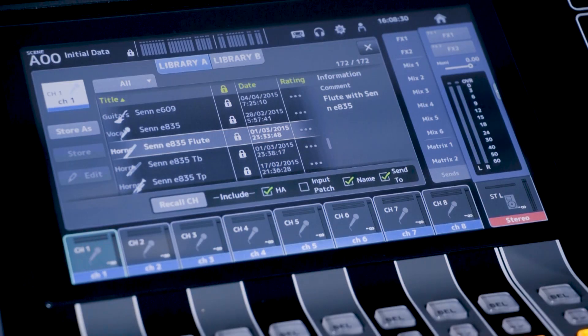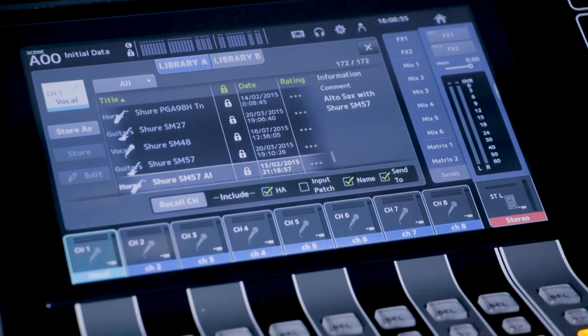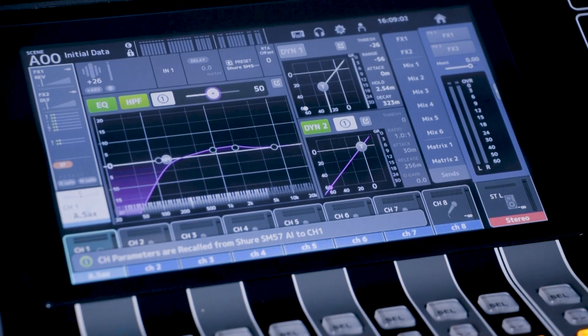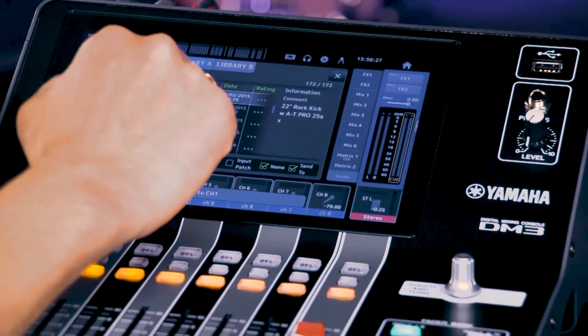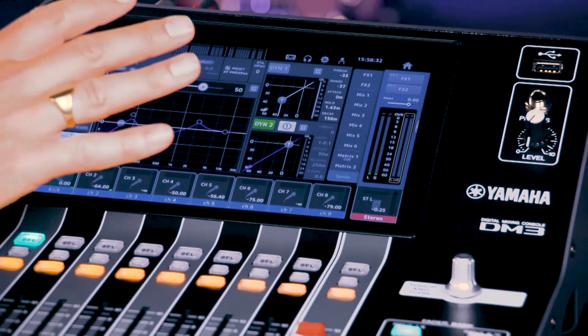Got a singer with a Sennheiser E835 mic? Perfect. Got a saxophone with a Shure SM57? No problem. There are also plenty of these Quick Pro presets for Audio Technica and Audix mics. And they can set the whole channel including input gain, channel name, and icon — dramatically speeding up your prep time and getting you ready for sound sources you may not be so familiar with.